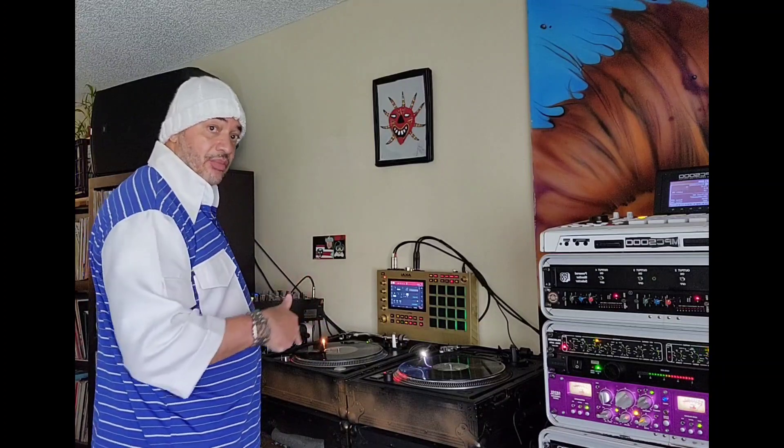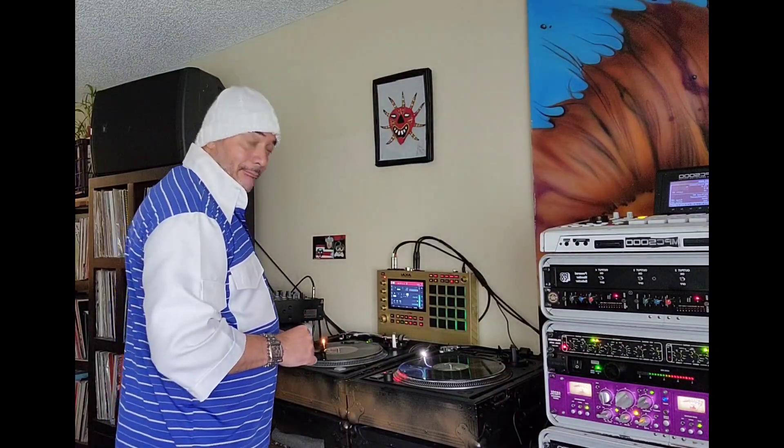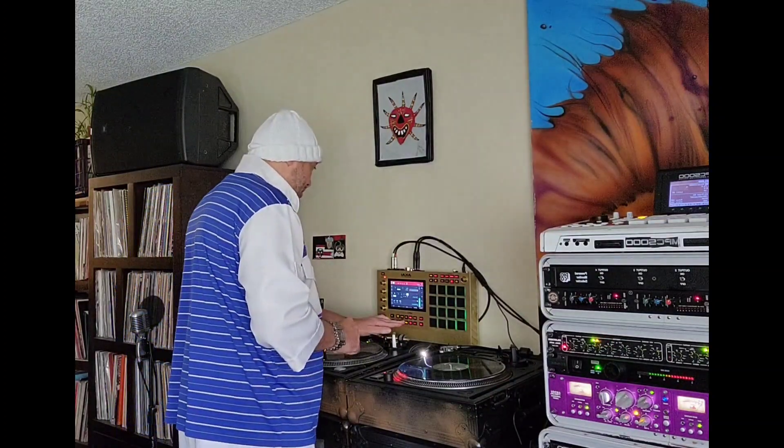That's before the modification. Let me play it again.